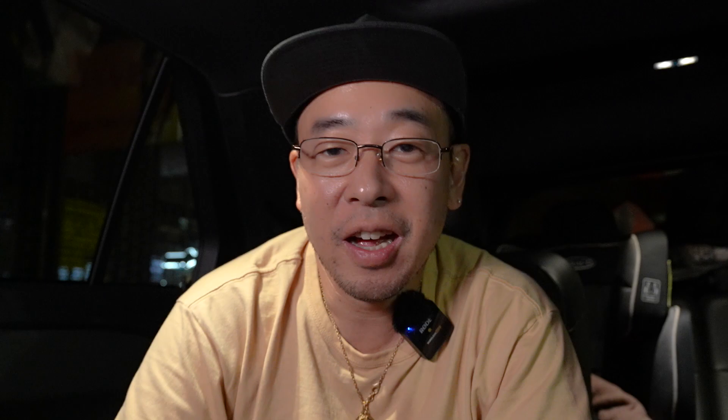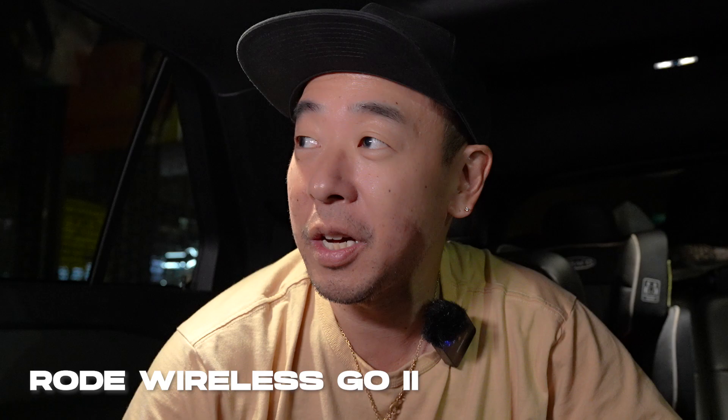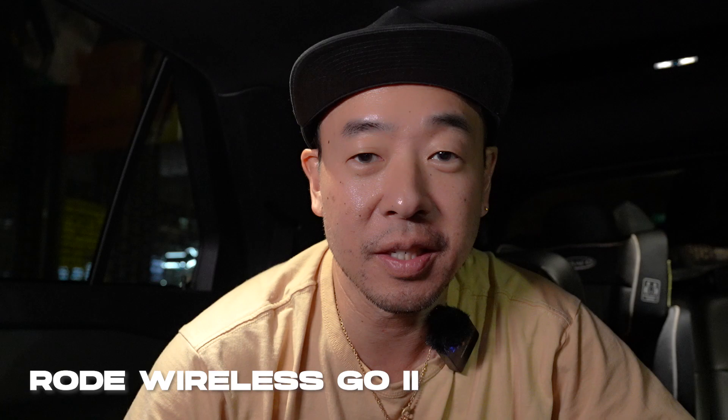Just so you know, I'm shooting in a different location from usual — I'm in my car, a quiet test environment. I'm going to go into the nitty-gritty on checking the noise floor of each configuration. First up is the Rode Wireless Go 2 wireless mic. Let's check the waveform and spectrograph. This is me talking very quietly, almost whispering, and now speaking loudly — I hope I didn't clip.